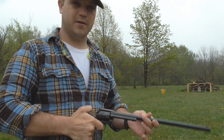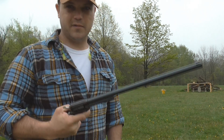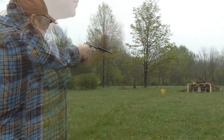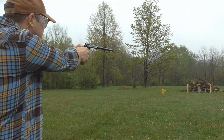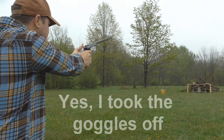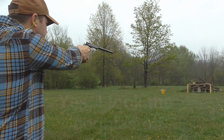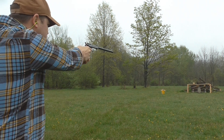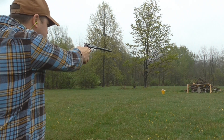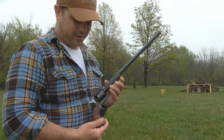25 yards for a 22 Long Rifle pistol seems kind of steep, right? Well, it's got this long 16-inch barrel, so it better be able to shoot that. Let's give it some shots. That long 16-inch barrel gets a little bit heavy after a while.